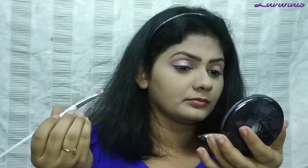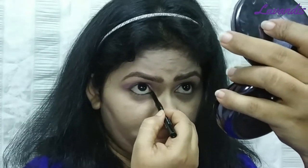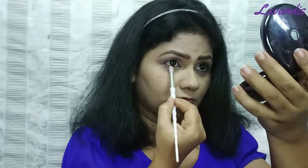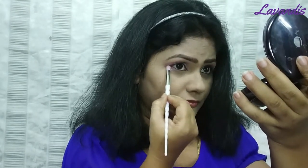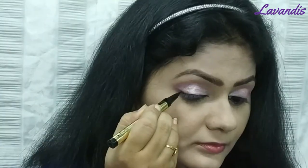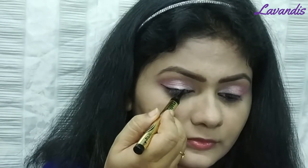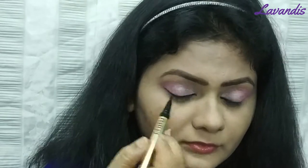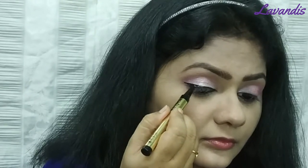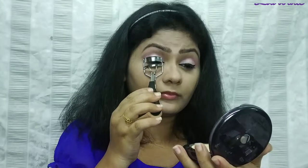I will blend all of these together and apply them to the harsh lines. I will apply the NYB color and add a light pink shade. I will apply a light color and smoke out the look using a brush, applying a white matte color.